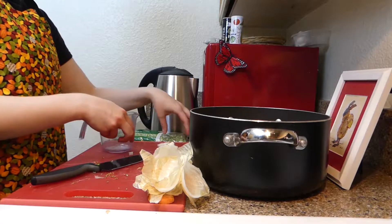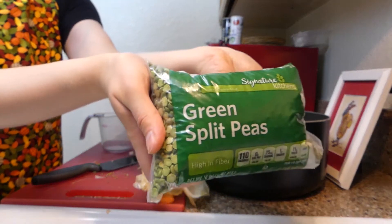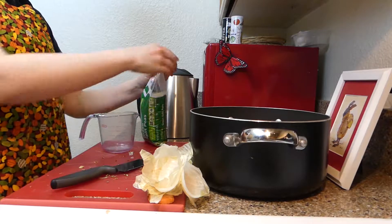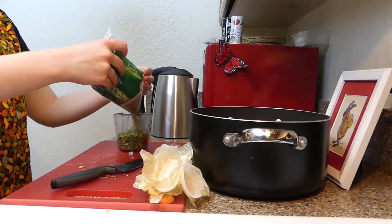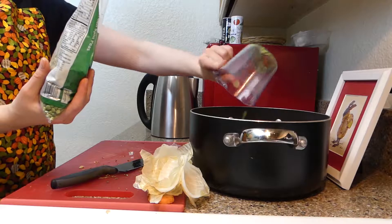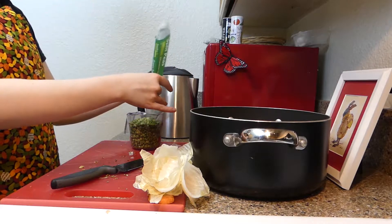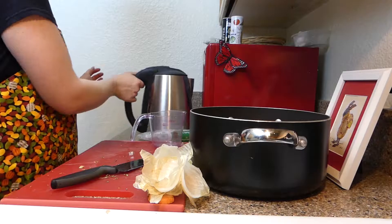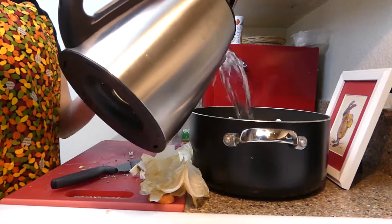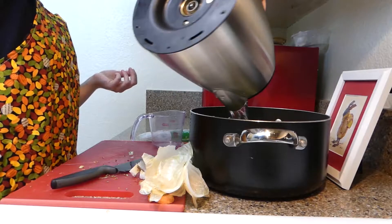I'm just going to grab my handy-dandy measuring cup and we're going to put two cups of green split peas into this. This was the only variety of split peas that my grocery store had. If yours has a different name brand, feel free to go for it and use that instead. Or if you prefer an organic variety, feel free. Now I'm going to put a full seven cups of water in here. Perfect.